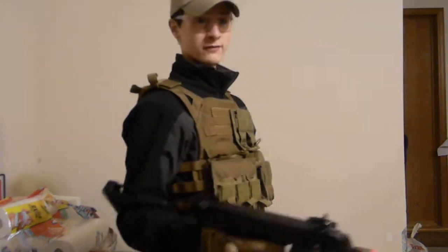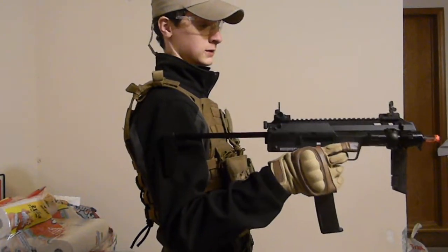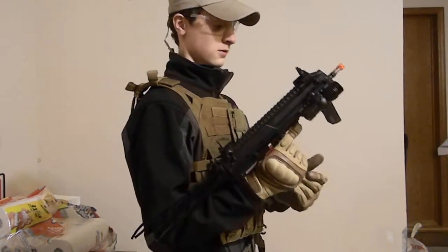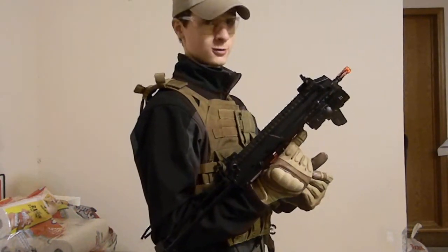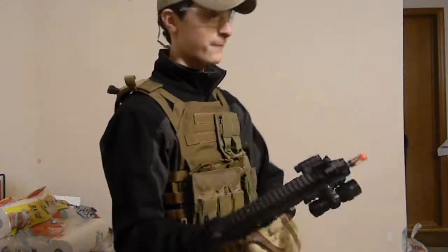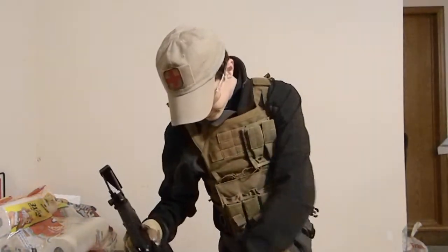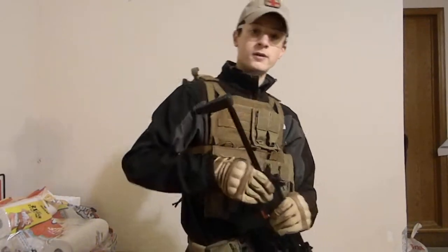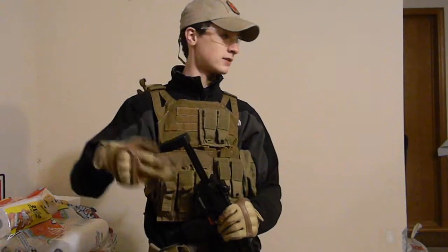Let's see how much gas this thing has left in it. There we go. Alright — as you can see, also very gas efficient.